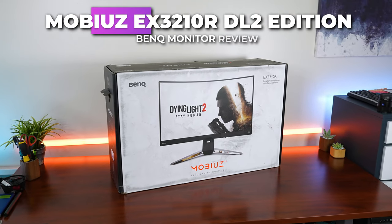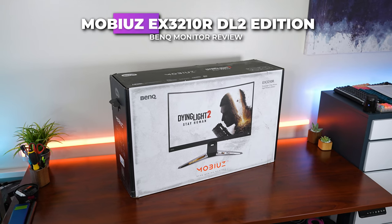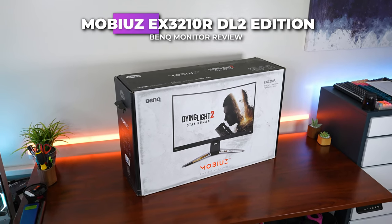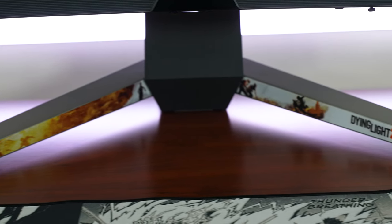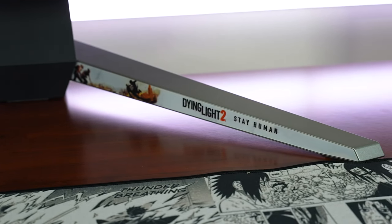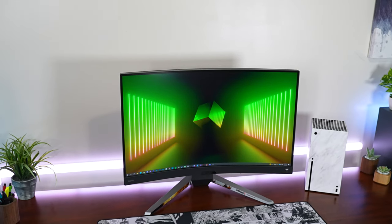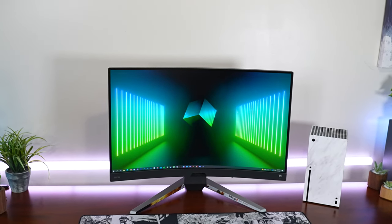Hello everyone. In today's video, we're going to be going over the BenQ EX-3210R, otherwise known as their Dying Light 2 Stay Human Special Edition Monitor, which more or less has some Dying Light aspects to the external design and a couple of things that would help you out a little bit in game. Overall, this thing is just a really nice package for the price range.